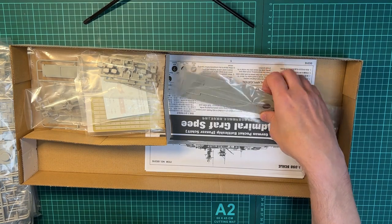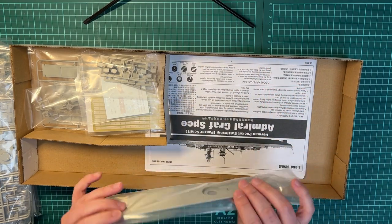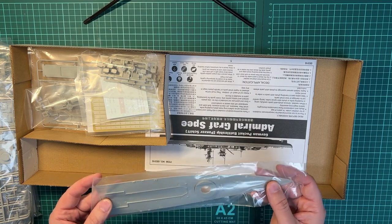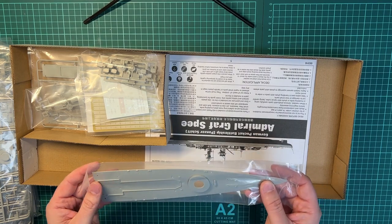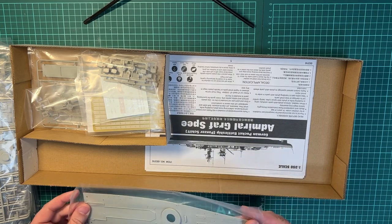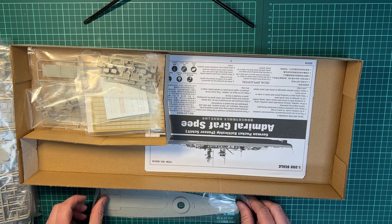Then it looks like we have parts of the decking. Looks quite nice, but I think using the wooden deck from Pontos will definitely improve how the decking looks.